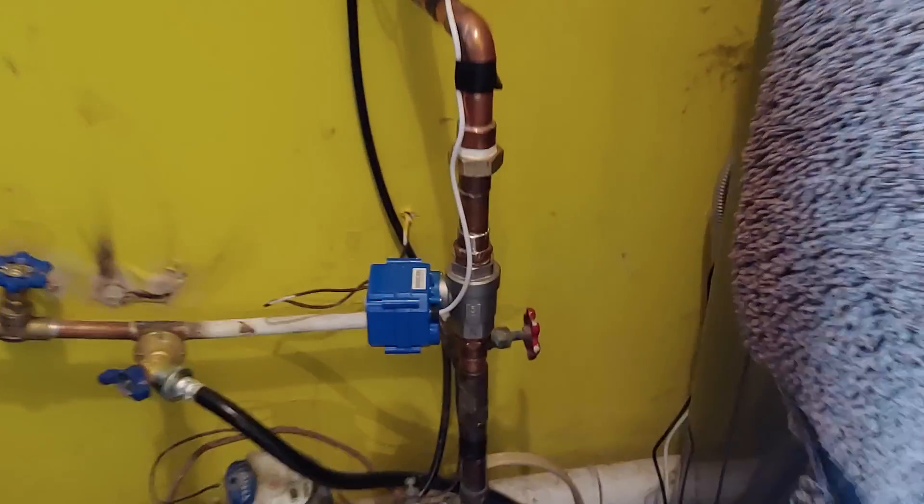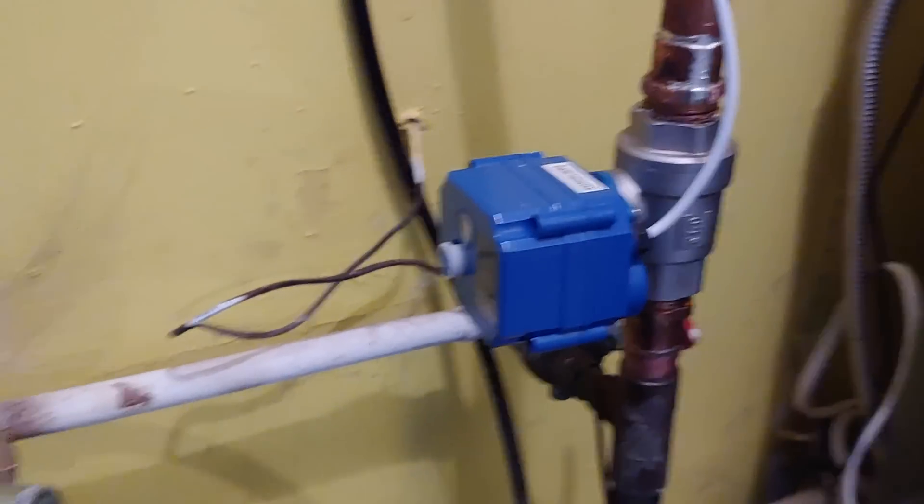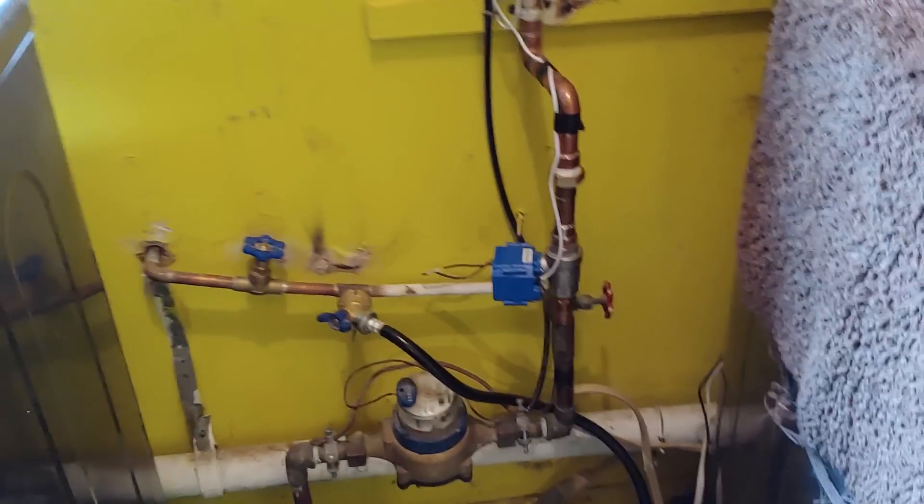This weekend I installed this smart home water shutoff. It's a whole house water shutoff and I have it wired into my smart home and security system. We're going to do a quick test to make sure it's working right.